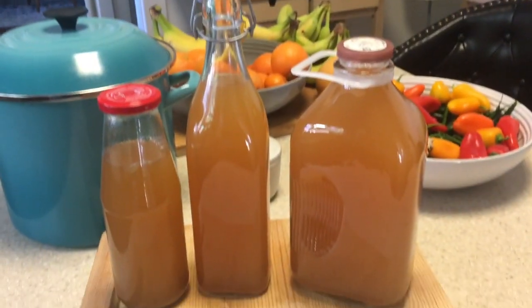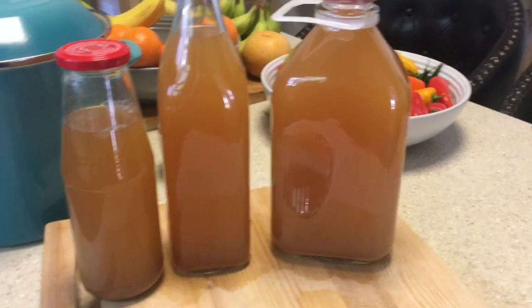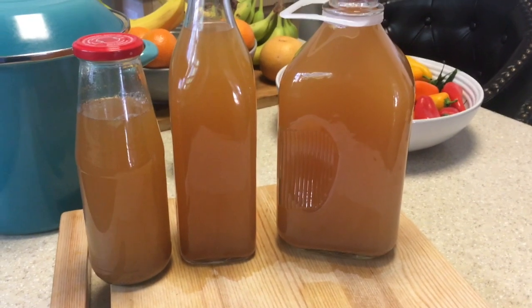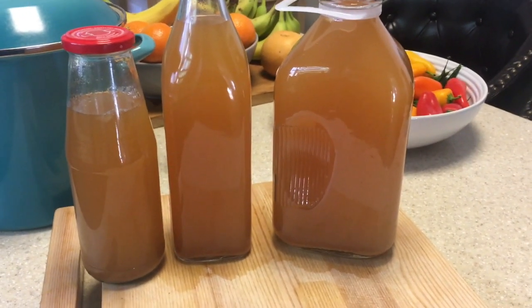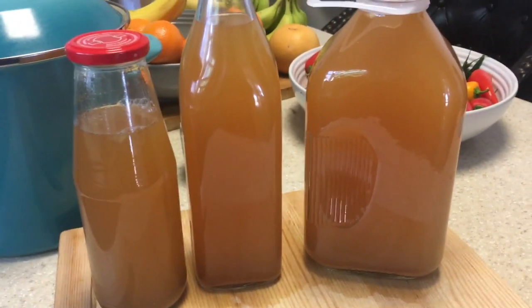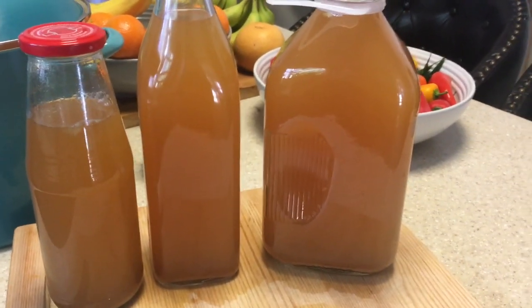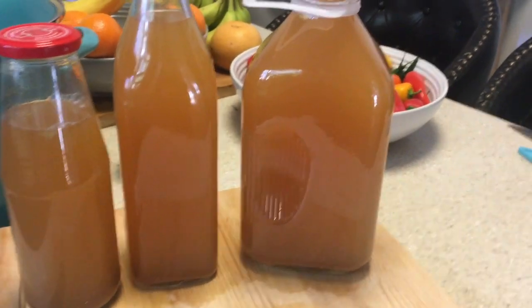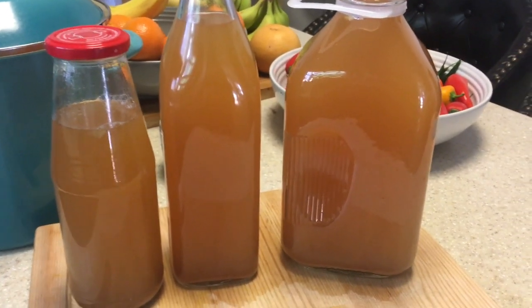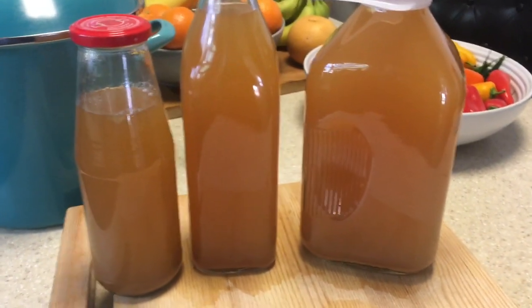So guys, this is the final product. It smells delicious in here and I hope you all get a chance to try it. Tis the season! Don't forget about your apple cider, and it doesn't have to be basic — add your lemon, your orange, whatever type of spices you like, and enjoy it with your family and friends. I'm going to leave it here and I will see you guys in the next video. Thank you guys for watching. Bye!